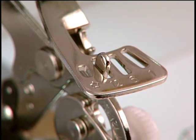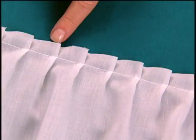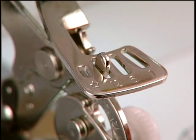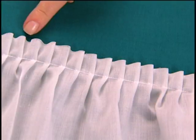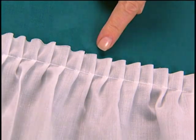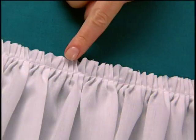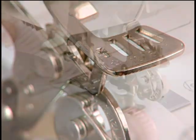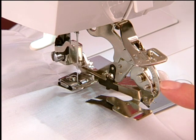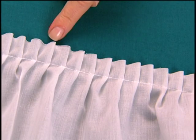It can be set to tuck every 12 stitches, every 6 stitches, every stitch, or not at all. The more often it pleats, the more fullness it makes. The other adjustment controls how deep a tuck the ruffler makes. Smaller pleats will result in softer ruffles, and deeper tucks will create fuller ruffles.